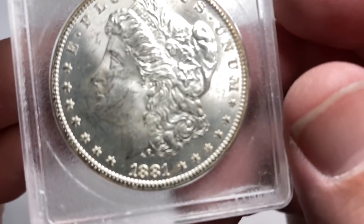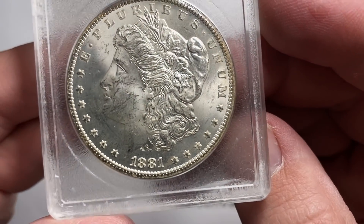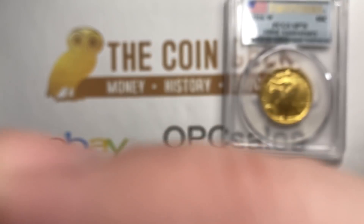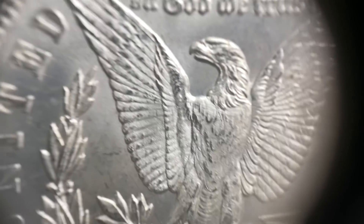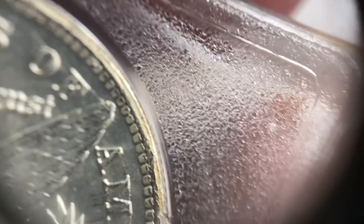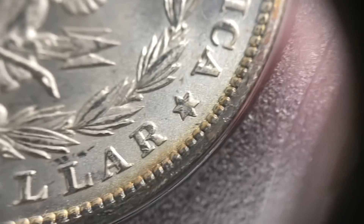I did pick up a couple things from dealers that were coming into town the day before the show. One of which I was really happy with because some of you who watch regularly know that we have a little bit of fun with old school holders — and so this is an old school holder.